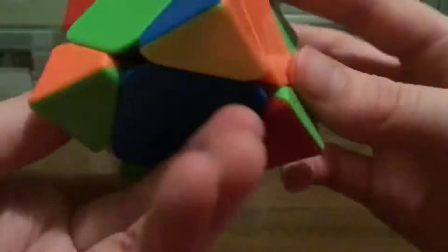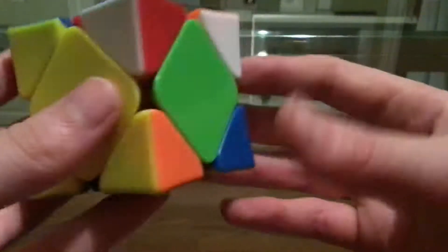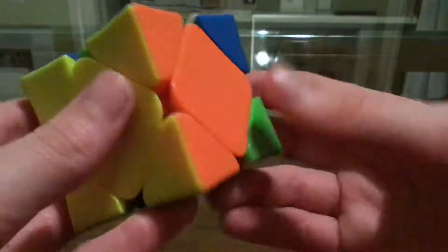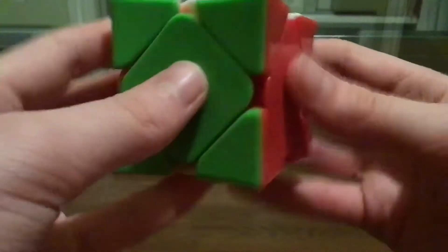So this is a one-move layer, so that's kind of odd, but if I one-look it, I know it's going to be an almost-sledge case where these two centers are switched and these two are the same. If I do that one move — so I do that — it's going to be this case, so I just do this. Pretty easy.